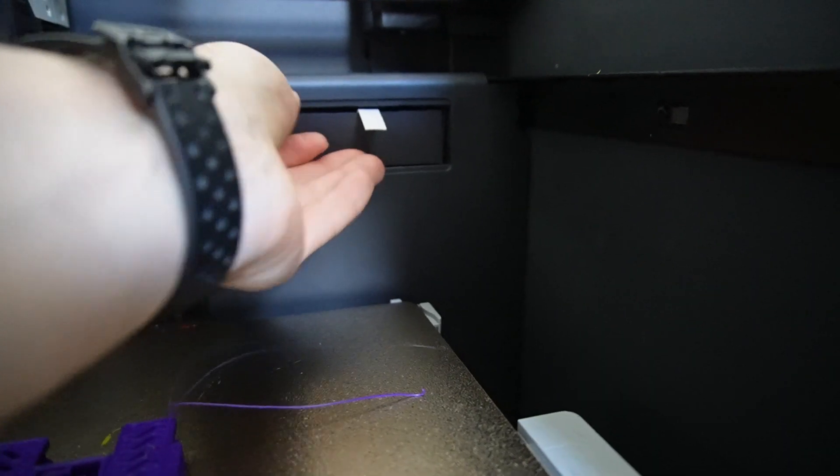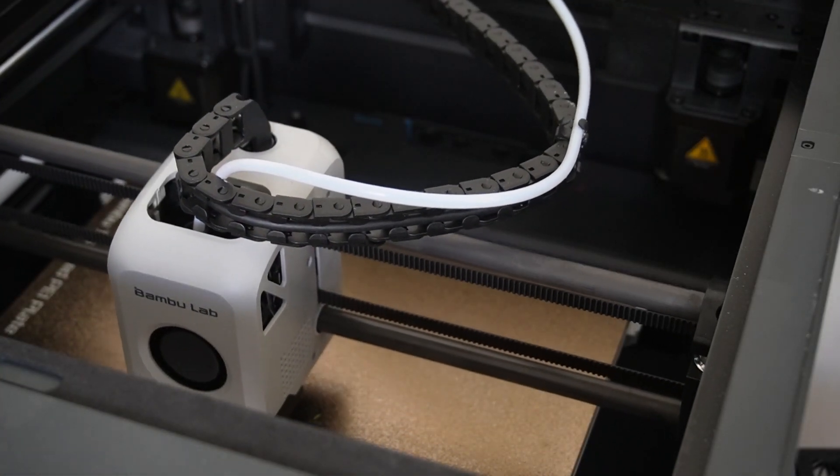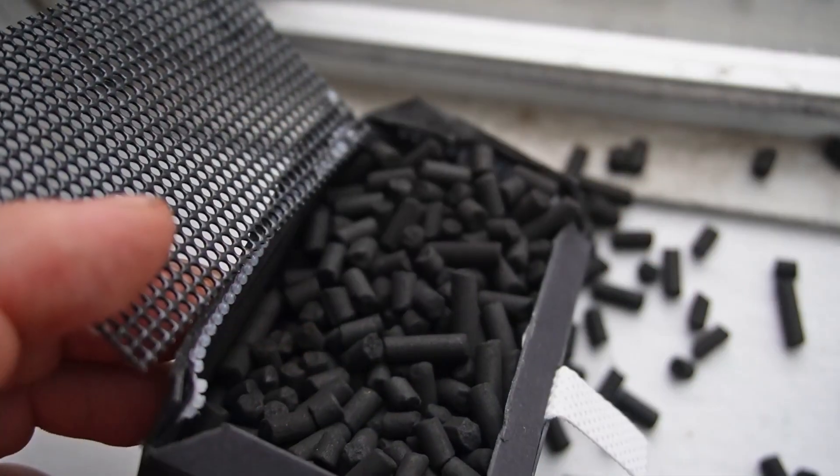Now we're going to try this test with the stock air filter that comes with the printer. Let's take out the stock air filter and see what's inside. It uses these large pieces of activated carbon.